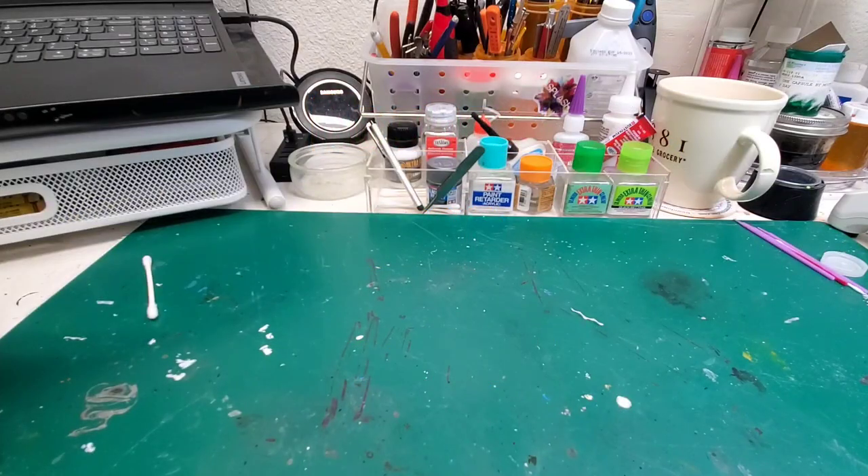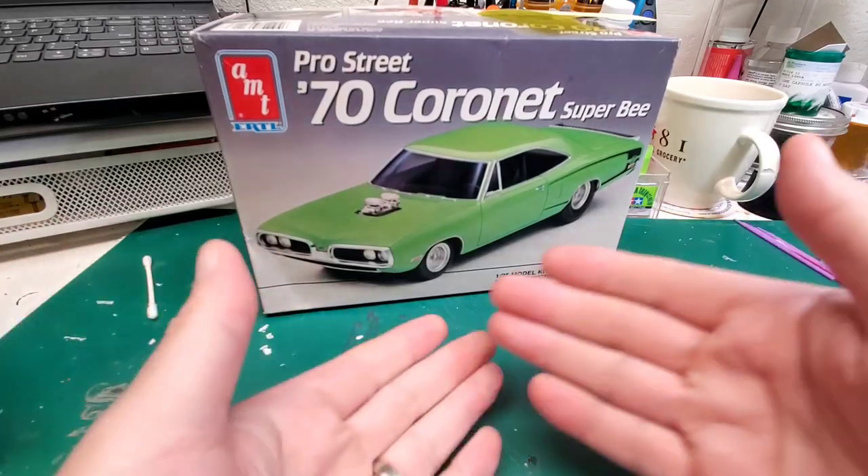Well hello my friends, it's Brian Inde. Welcome back to BG Metal Workshop. We are doing an update on this guy — yes, let's talk about this guy.